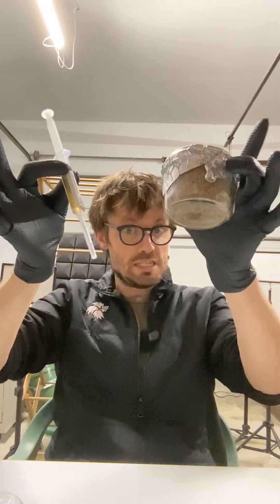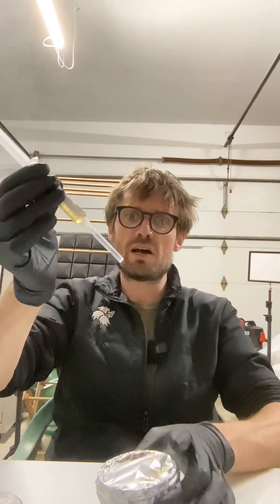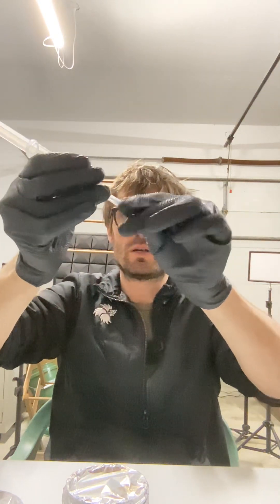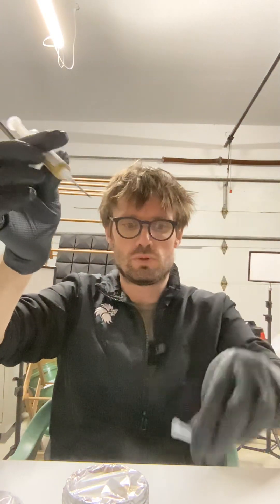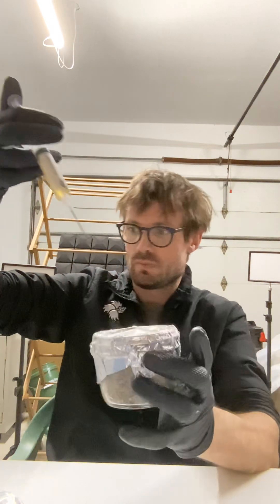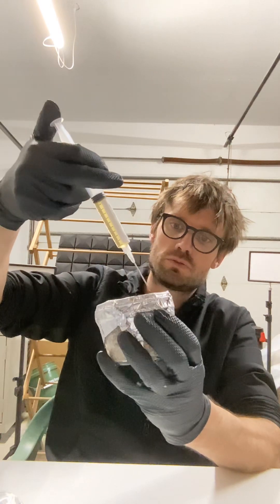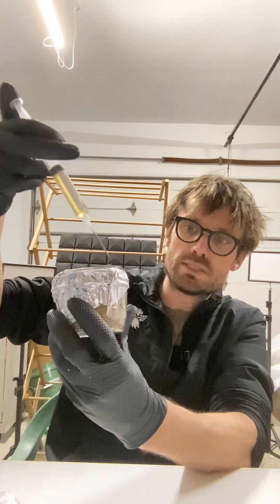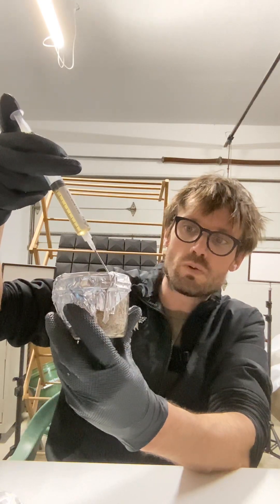I'm going to put some reishi spores into my brown rice flour cakes. I've got the laminar flow hood going on. I'm going to put one milliliter into each. Although I've got 12 here, I'm going to angle it so that the spores end up on the edges — that way I can also tell where it is.